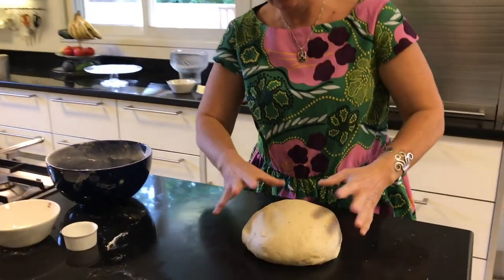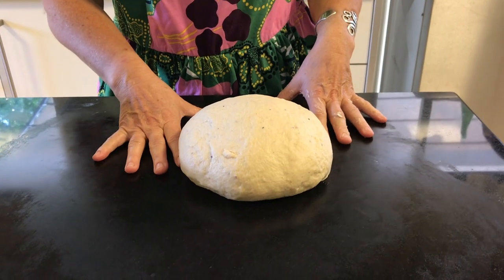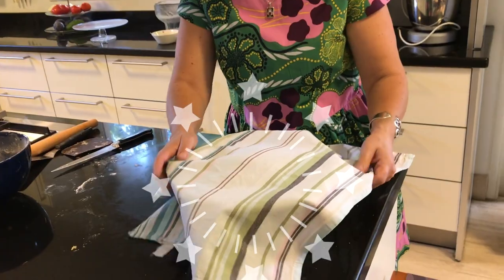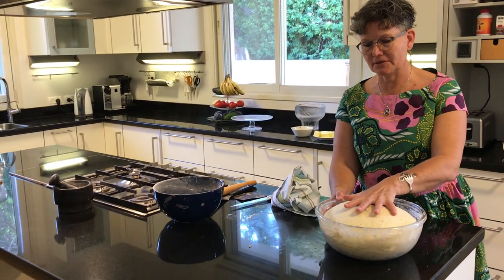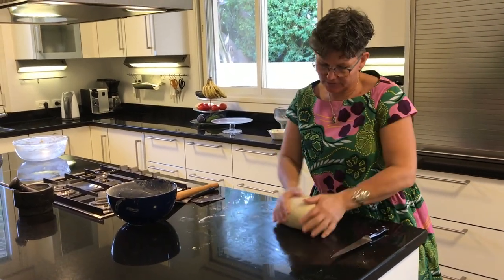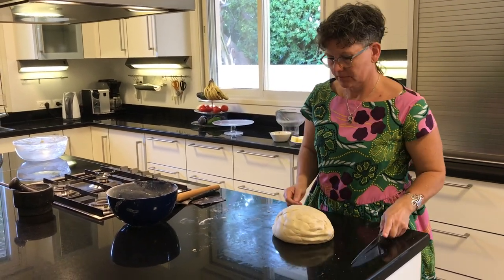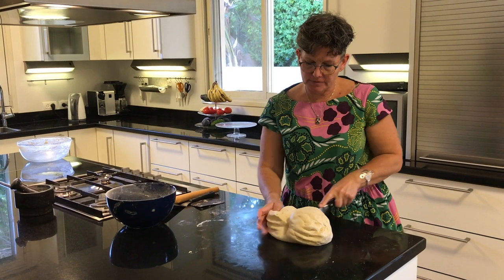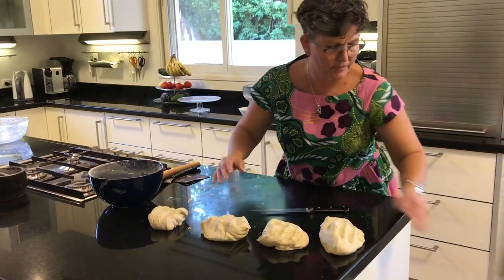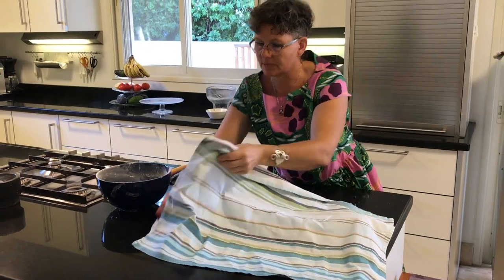This is our dough — it's a bit sticky. And we will now let it rise until it doubles its size. And then we can take out all the air from it. I work it a little bit just to get the air out. And now I will divide it into four equal sizes.